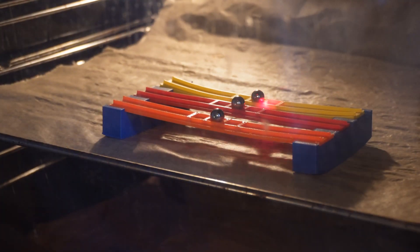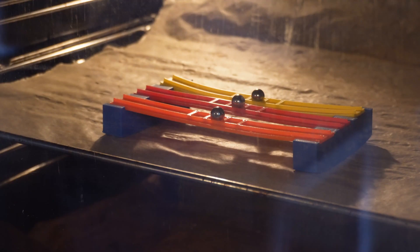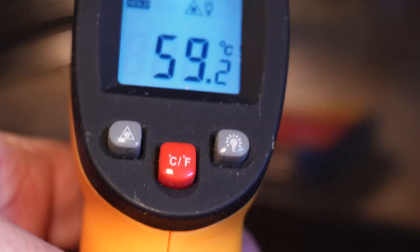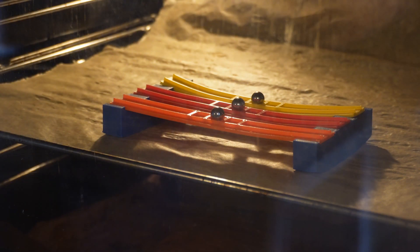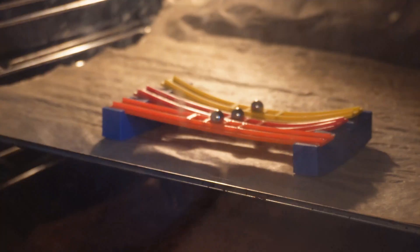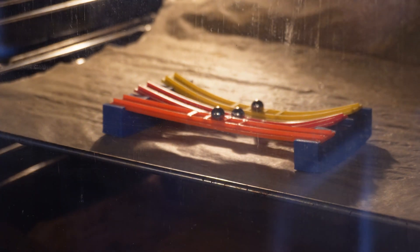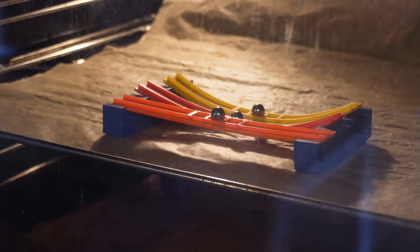In order to rule out unequal heating zones in the test setup, I switched the order. Now PLA is in the back, then PLA plus, and on the front is PETG. We have 57 degrees Celsius and I start the timelapse now. We should also be able to recognize a sagging: PLA sags, PLA plus shortly after, and PETG remains stable.